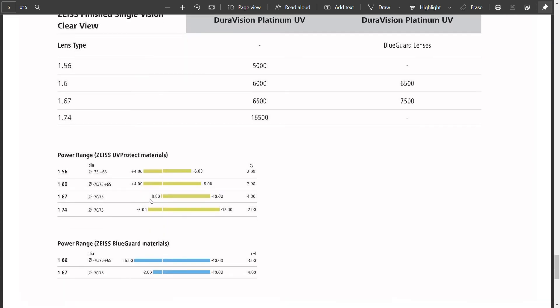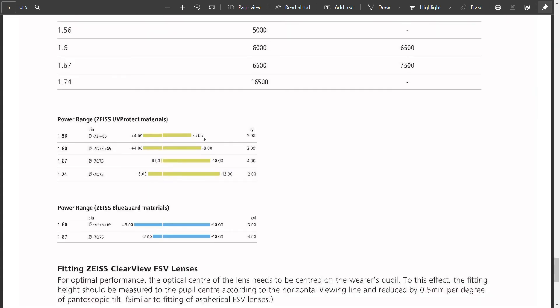Regarding power availabilities: the regular Zeiss UV Protect range gives you plus 4 to minus 6 in 1.56 index. For higher index lenses which are thinner and lighter, the power range extends to plus 4 to minus 8. In 1.67 and 1.74, availability is 0 to minus 10, and in 1.74 it is minus 3 to minus 12.